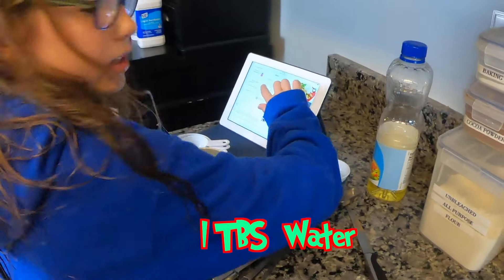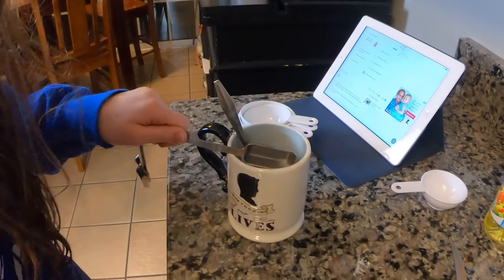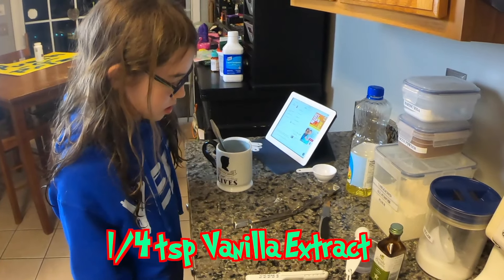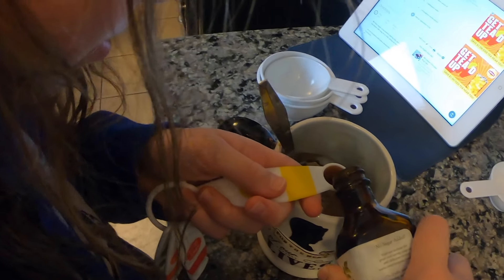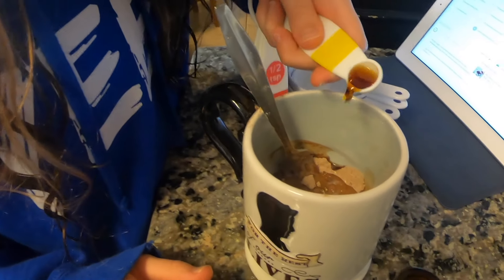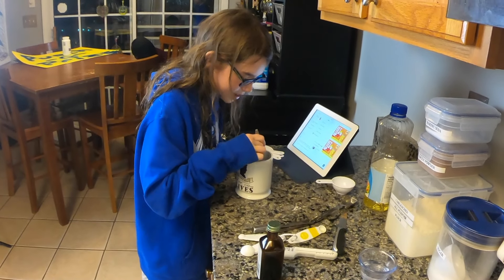One tablespoon of water — one of these. That's good. Next up is a fourth of a teaspoon of vanilla extract. That's perfect. Okay, now we mix it all together.